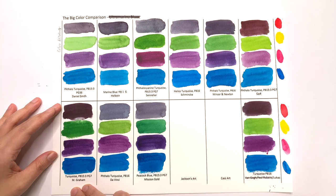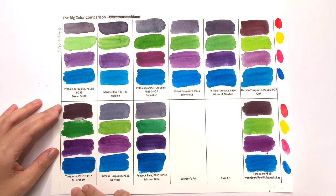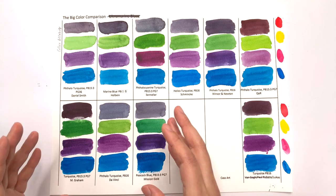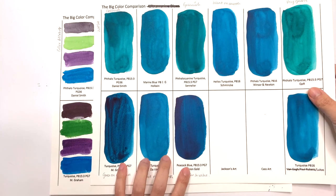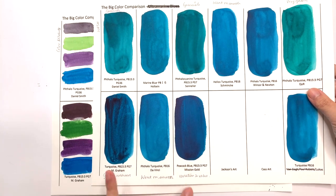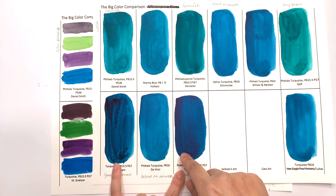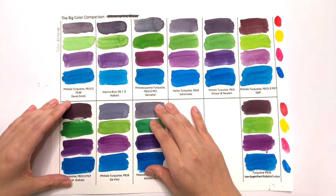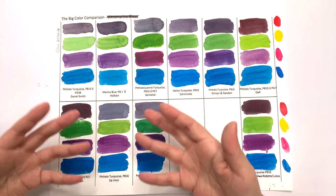In terms of the highest tinting strength, M. Graham wins out — it had really, really strong tinting strength. In second place is Mission Gold. It's interesting that the two brands we saw as most uneven in the main swatching are also the most highly tinting strength colors. That kind of makes sense — because they have such high tinting strength, they also have darker patches.